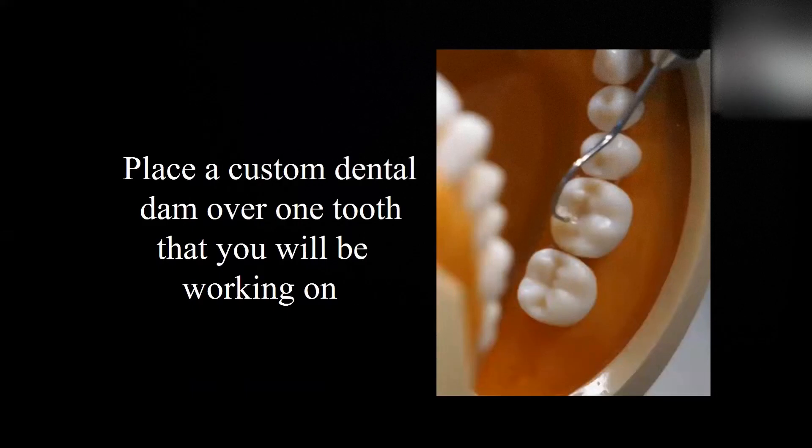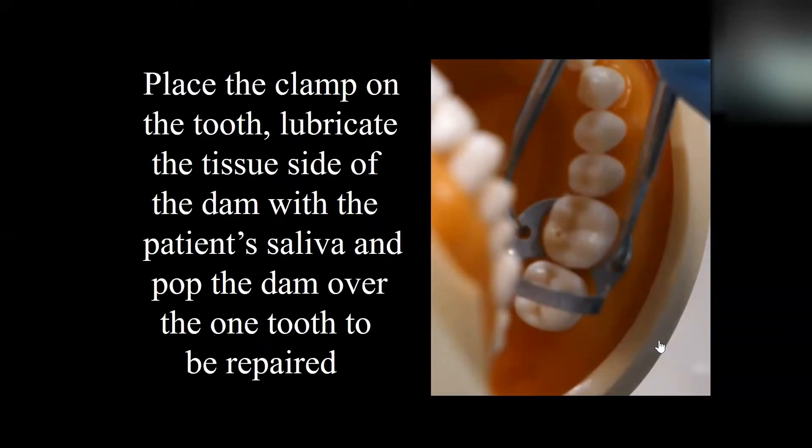The first thing we're going to do is to place a rubber dam over the tooth. We don't have to include the adjacent teeth. All we have to do is punch one hole with the clamp on the tooth and pop it over. Lubricate the tissue side of the dam with the patient's saliva and just pop the dam over the tooth to be repaired.